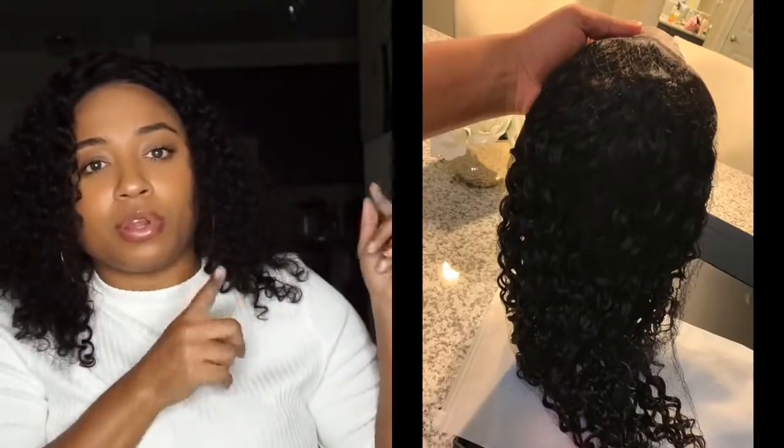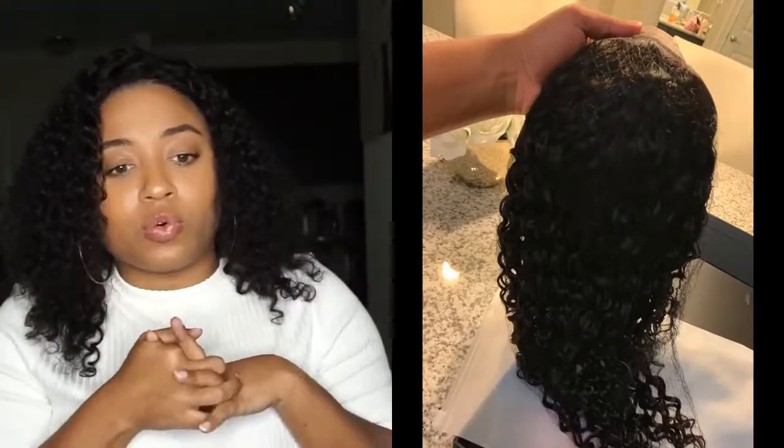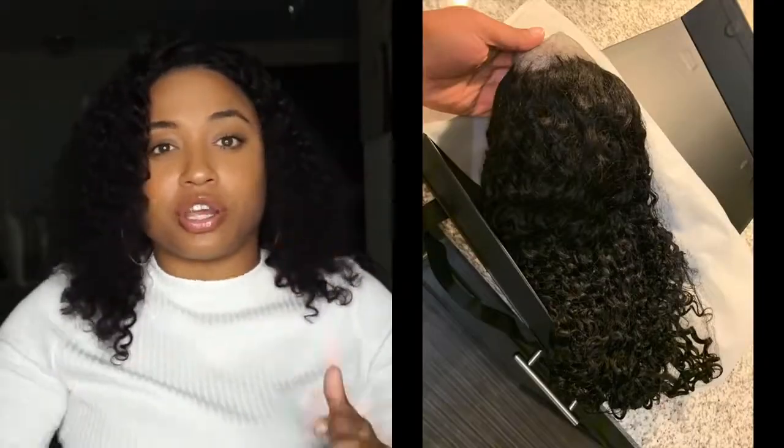The wig construction — I'll insert a picture of how the wig looked when it first came out of the box — is good. It has three clips: two here and one in the back. The lace is really comfortable and stretchy. I have a thick head, and in some of my other hair videos I run into issues where there's not enough lace, which causes issues on the sides. I also have sideburns, so it can be really annoying. But I didn't have that issue with this hair.